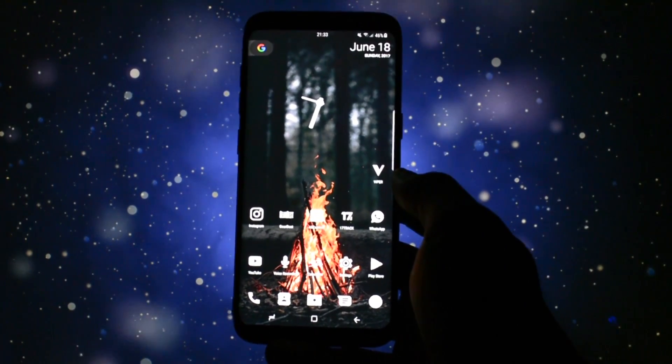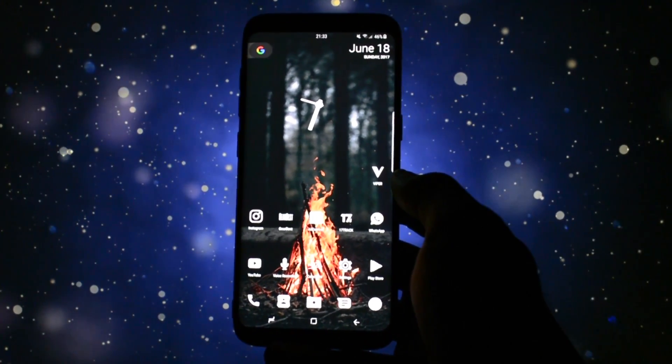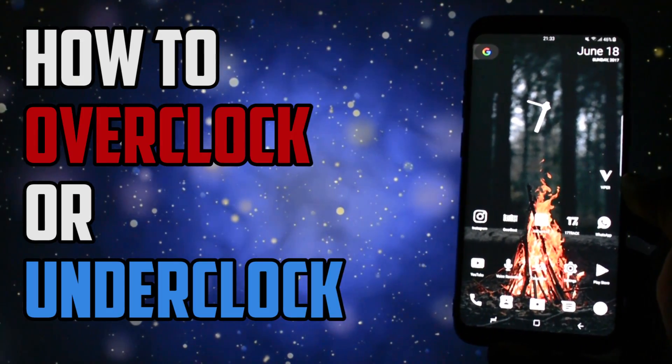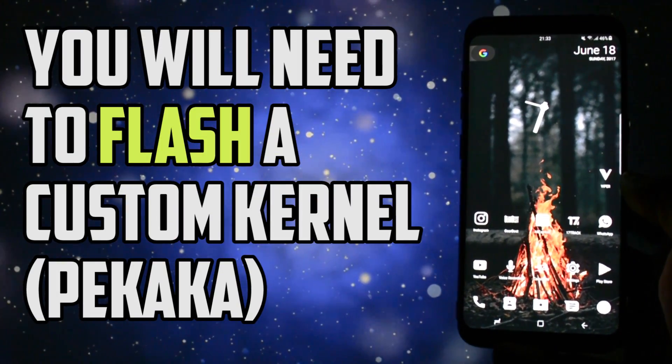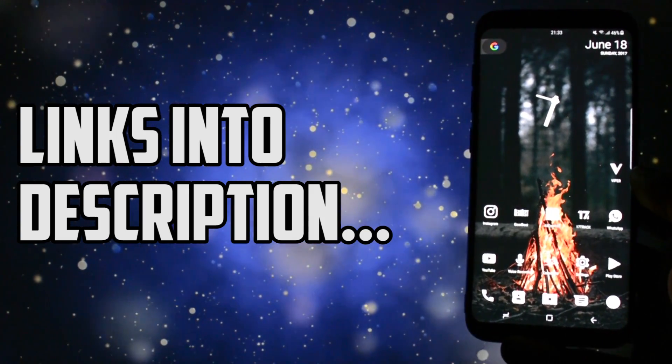What is going on everyone? This is Wicked, and tonight I will show you how to overclock or underclock your Samsung Galaxy S8 or S8+. The ability to overclock is gained by flashing a custom kernel on your device. It is called Picaca Kernel. All the links for the files and the XDA thread are linked in the description.